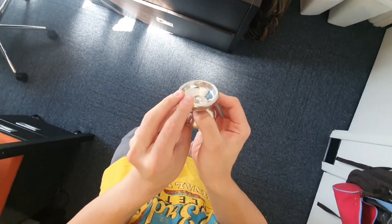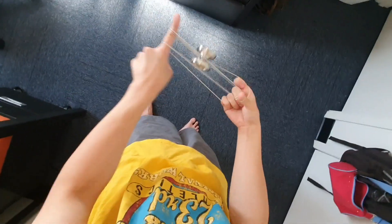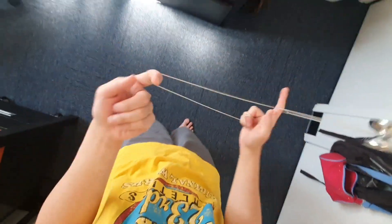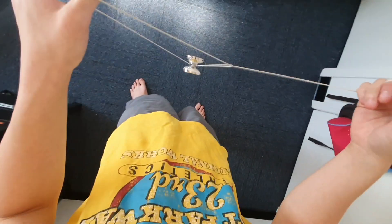Obviously when you miss you end up with an axle knot like this, so try to catch that to the best of your ability. That's basically the trick — and that's pretty much it.